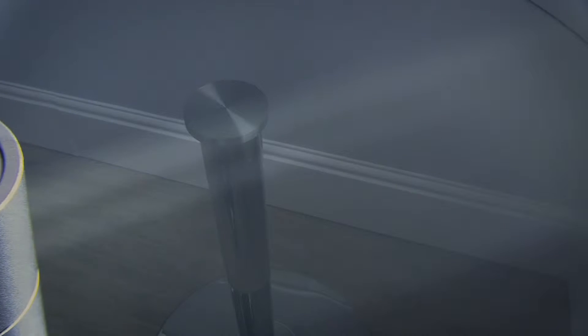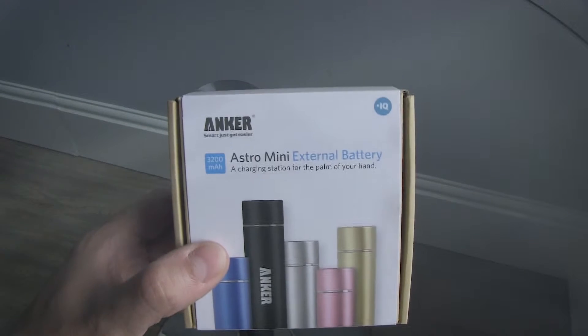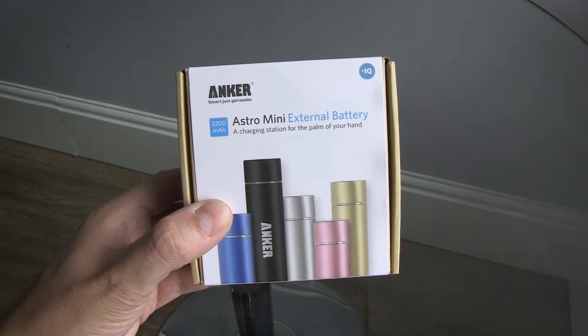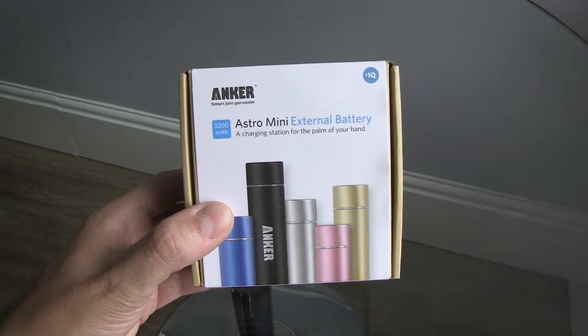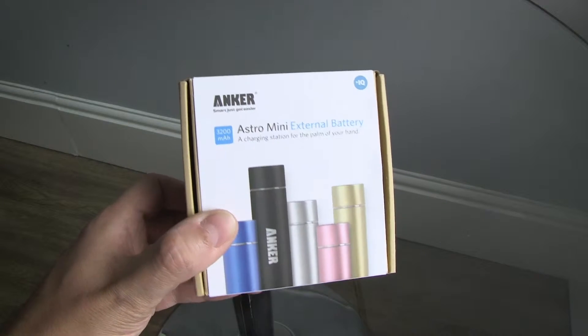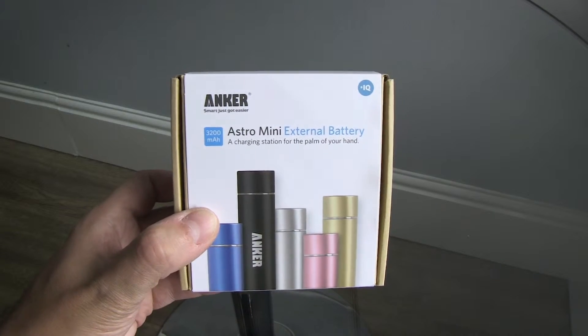Good afternoon. Welcome to tdcat.com. Today we are looking at this — the Astro Mini external battery, 3200 mAh charger, basically a power bank from Anker.